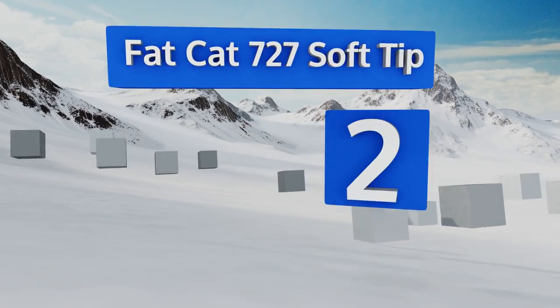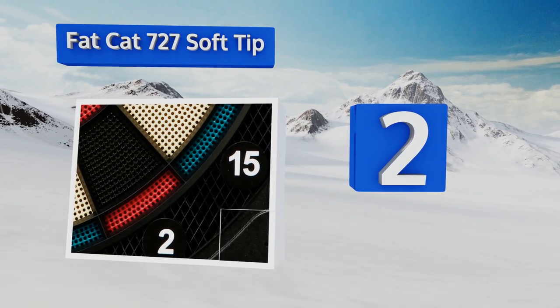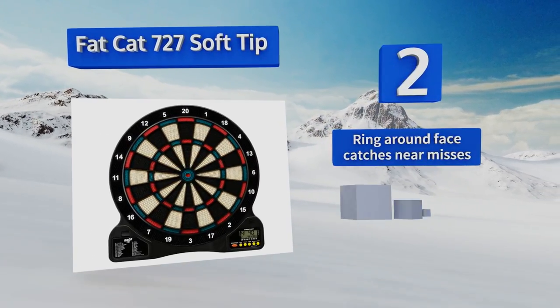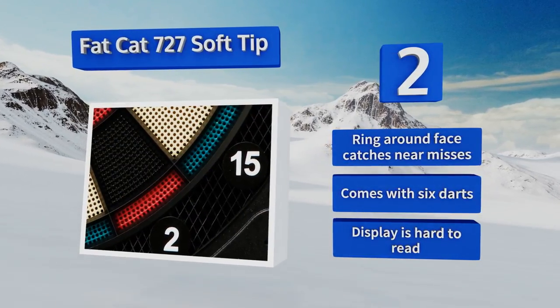At number two, the Fat Cat 727 soft tip is priced for the family or the fraternity house. It has a 13-inch face that's a bit too small for regulation play but ideal for the den or dorm room where people just want to toss darts for pleasure. The ring around the face catches near misses and it comes with six darts, however the display is hard to read.